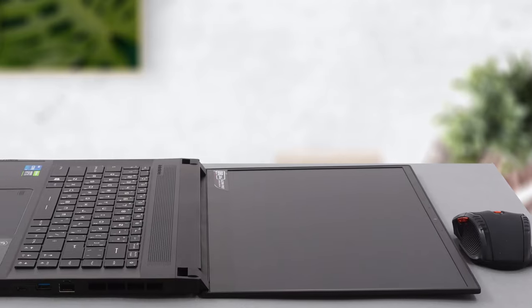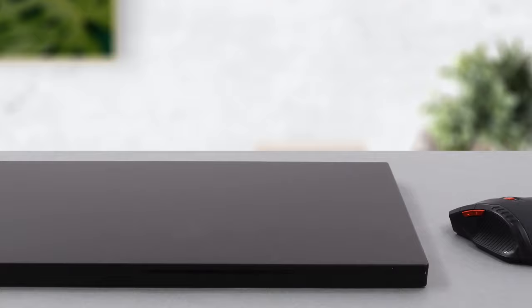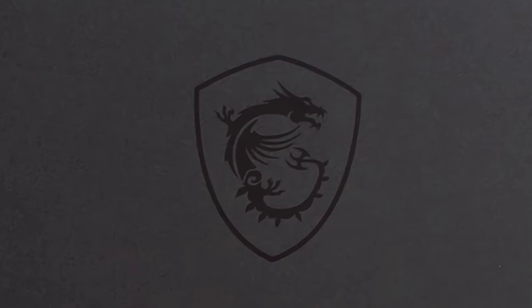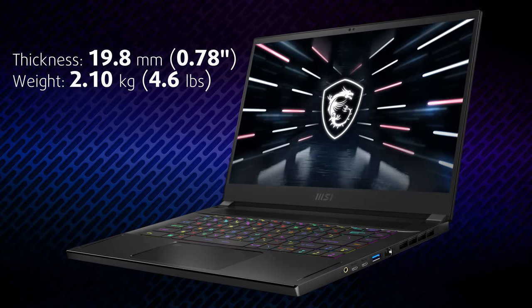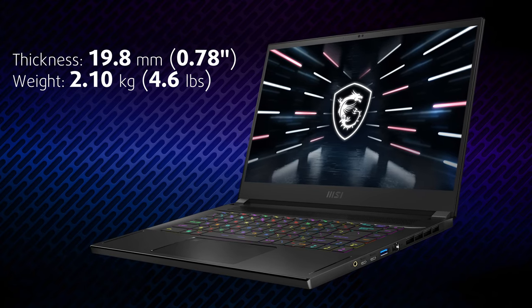One of the most important aspects of this machine is its body. It has a low-key design which hides its gaming identity with pretty good success. Instead of the usual Red Dragon logo, you get a black flushed one. Its thickness goes from 18.3mm to 19.8mm, while the weight sits at 2.1kg.